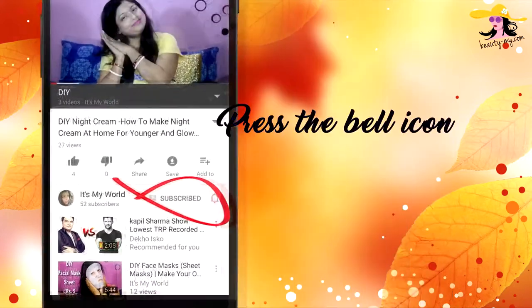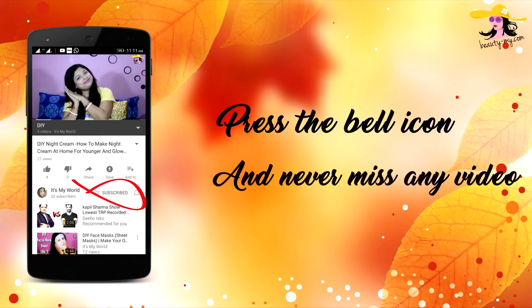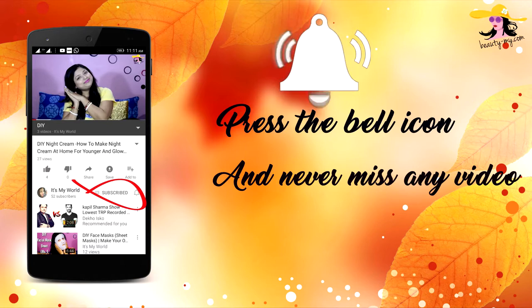Press the bell icon on your YouTube app and never miss any of my videos. In this video, I will be showing you how you can make cleansing milk at home — homemade cleansing milk.